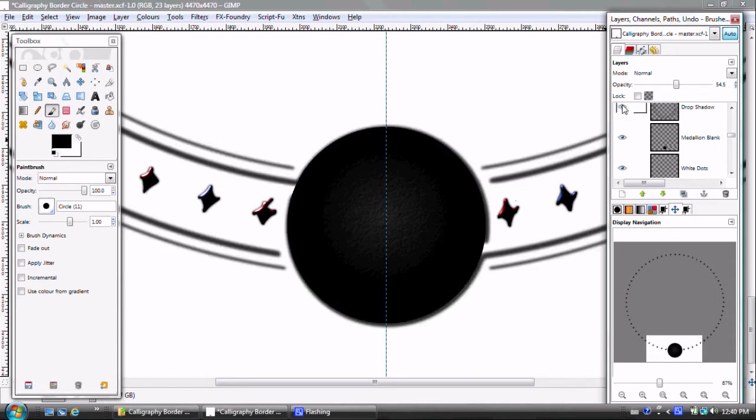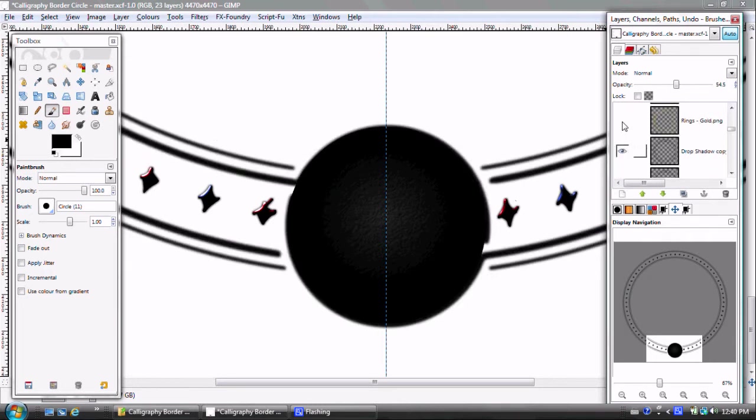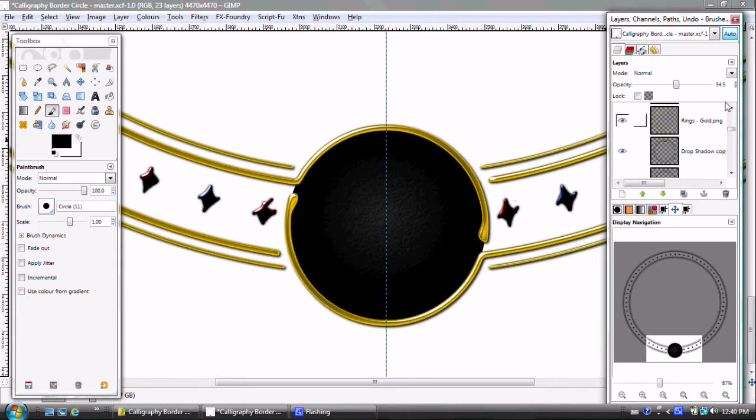Next I'm showing the rings. What you see first is the drop shadow that was created — a slightly darker drop shadow. Then you can see the rings in gold that were created in Inkscape. I duplicated this, created an overlay to lighten it a little and give it more depth. The highlights really lighten the image, and I like the way that turned out for the rings.